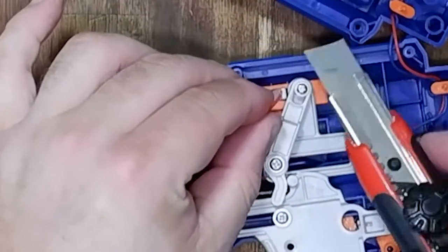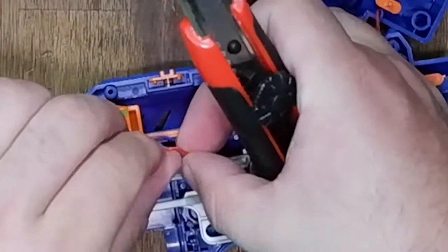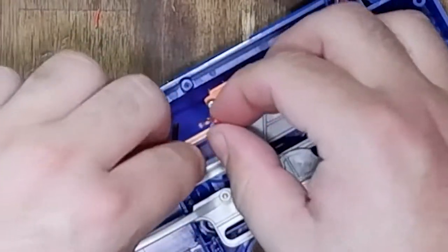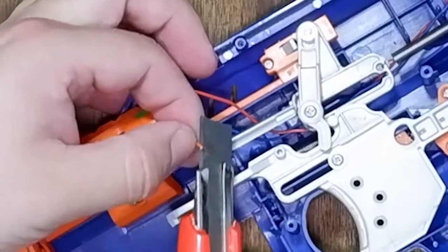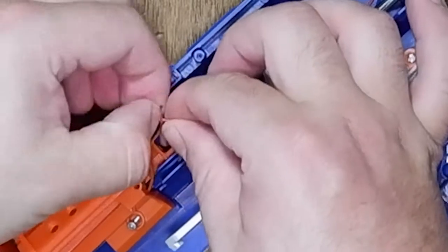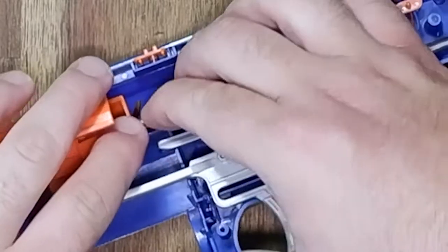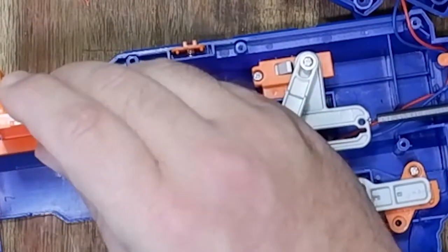Grab a sharp knife. Whenever you are working with a knife, always be extremely careful — ideally get your mum or dad to help you. I'm just peeling back the wires to expose them so we can twist these wires together and bypass that switch. Now by bypassing that switch, the motor will operate when the jam door is open.